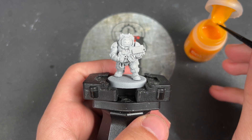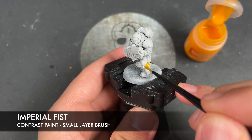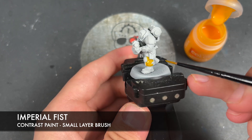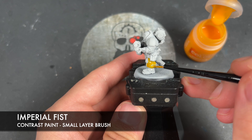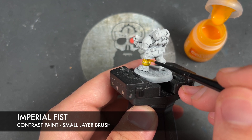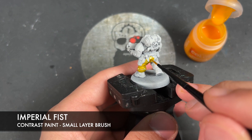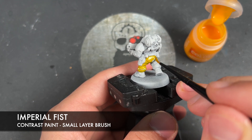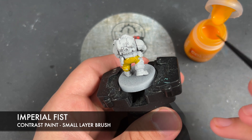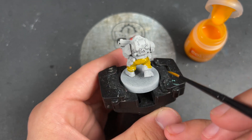So what we're going to do is we're going to start off by taking some Imperial Fist. I'm going to be using this over the top of all of our Hearthkin's clothes - nice and simple to begin with, just picking out all of the fabric.